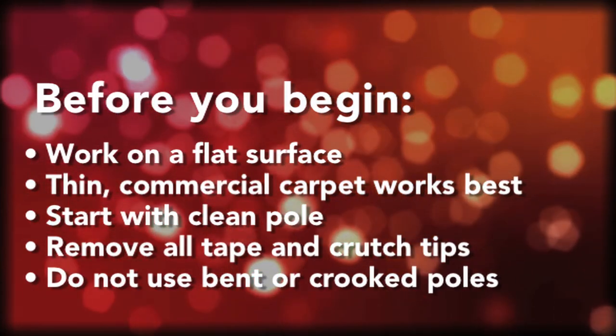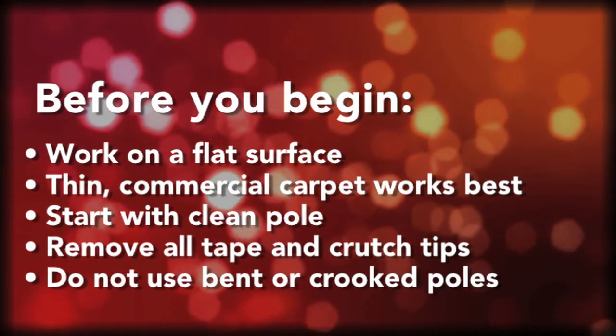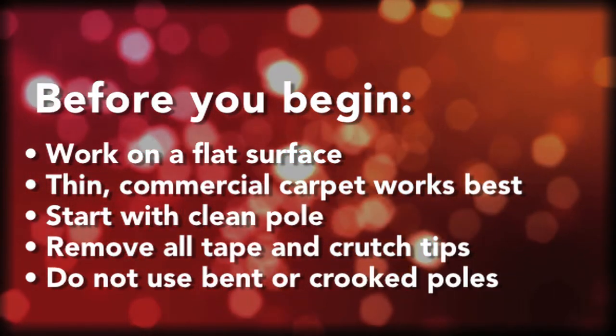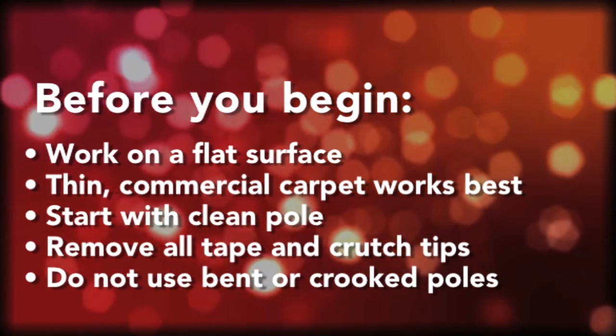You're going to want to start with a clean pole — remove all your crutch tips, get rid of any old contact paper or other bumpy pole tape, get rid of your cheater tapes. And you also want to make sure you have a pole that isn't bent or crooked.